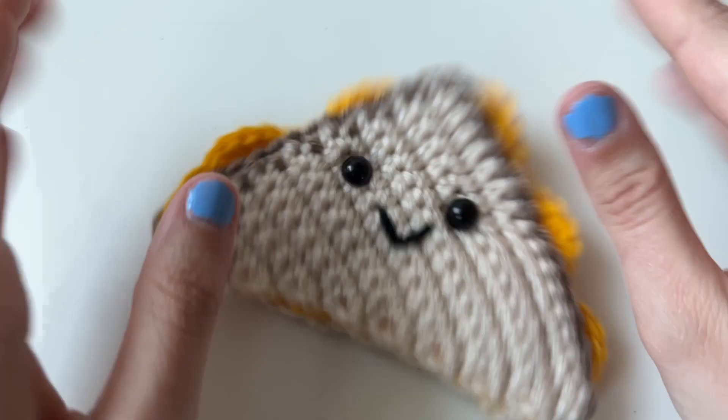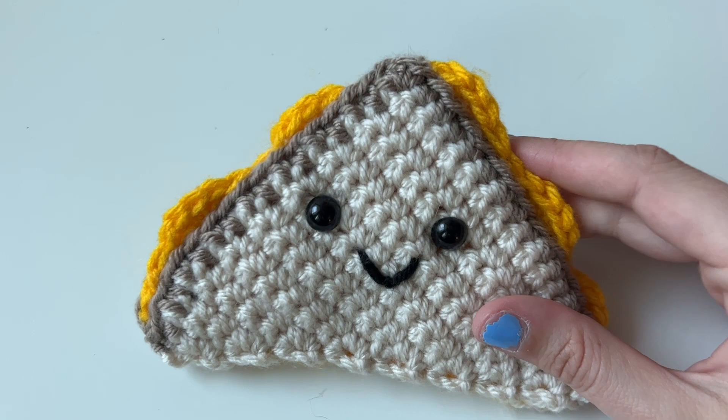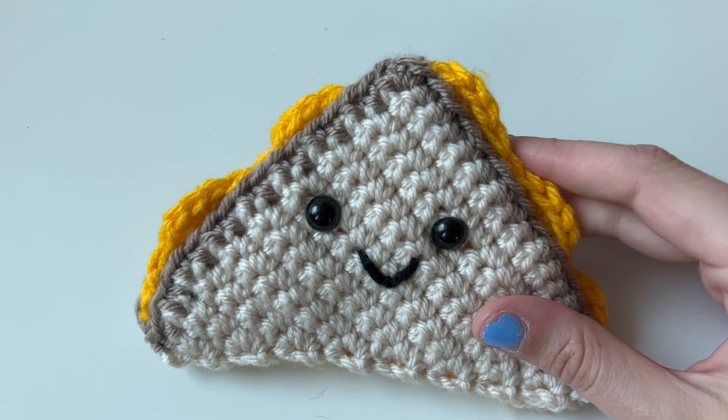Thank you so much for joining me today in this tutorial. Again, my name is Kendall here with Lousy Llama Creations. If you have any questions, comment below. If you liked this video, please like and subscribe, of course. Go ahead and follow us on social media. If you share your creation, please tag me at Lousy Llama Creations so that I can see it.